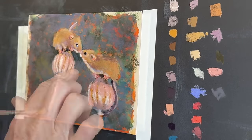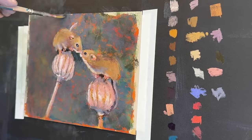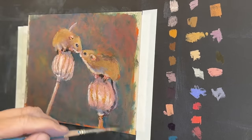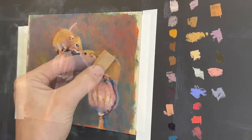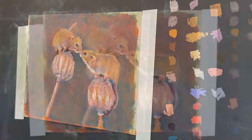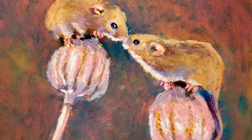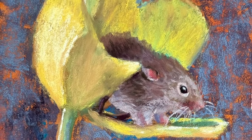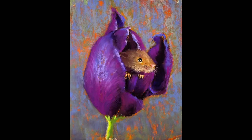A blue pastel pencil adds a tiny hint of reflected blue in the eyes. I've also worked on the flowers using gorgeous Earth Berry peachy tones. For blending the background, I use a stiff bristle brush to soften the texture without over-blending. Be careful of pastel dust when doing this — I keep a HEPA fan nearby to pull dust away from me. Adding finishing marks now.